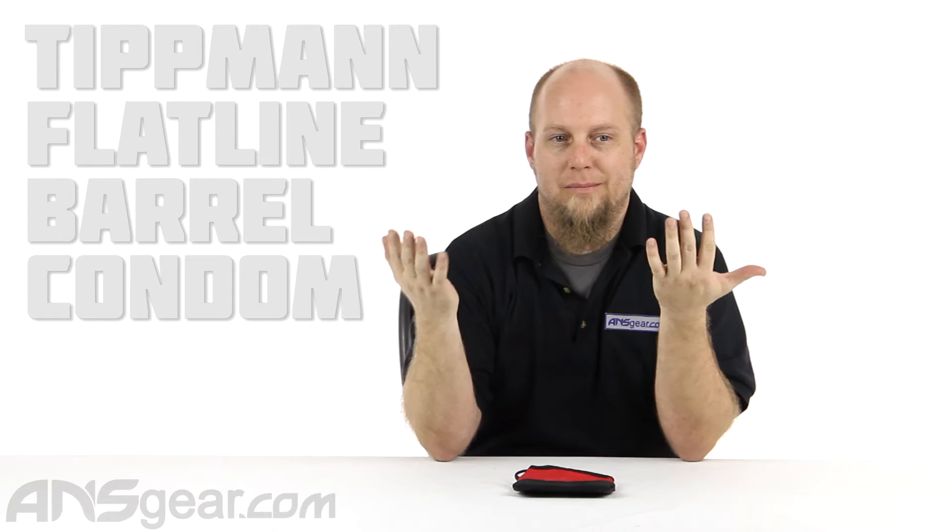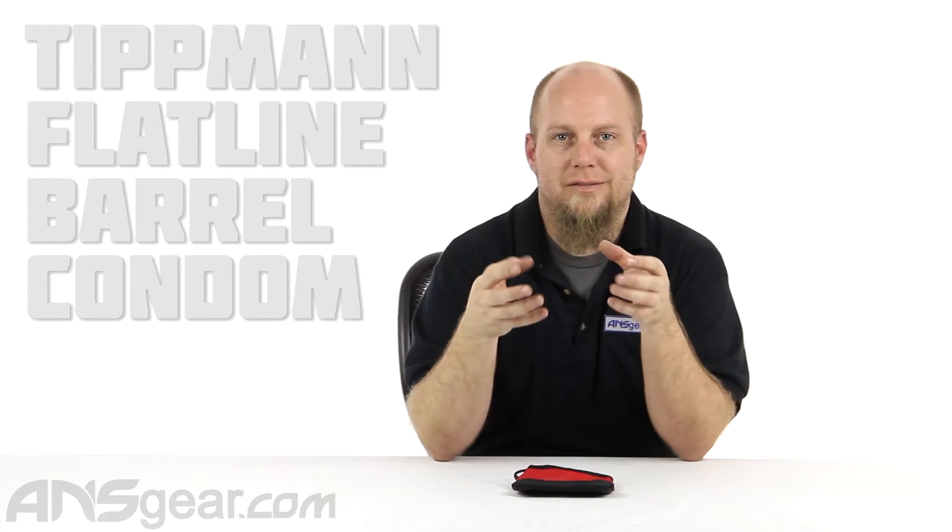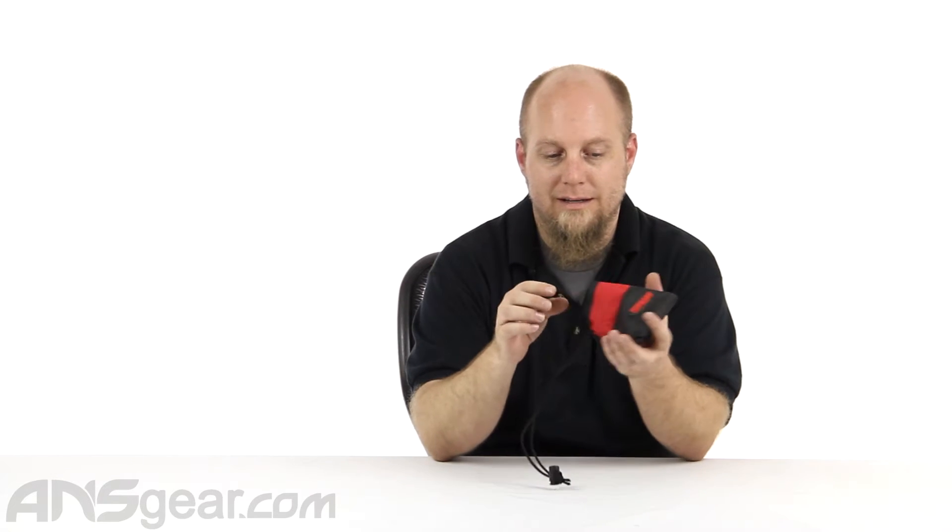Hey everybody, it's Rory from ANS Gear. We're gonna look at basically an accessory that pretty much every player who shoots a flatline Apex or Apex 2 barrel should have. This is a barrel sleeve made by Tippmann that's much bigger than any other barrel sleeve that you'll ever see — because the Apex and the flatline barrels are just really, really big.